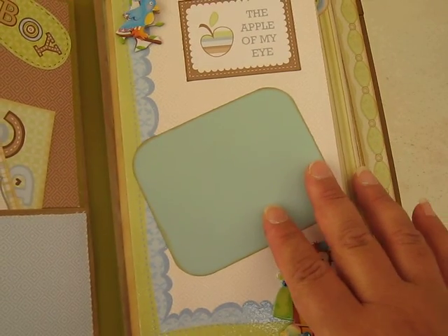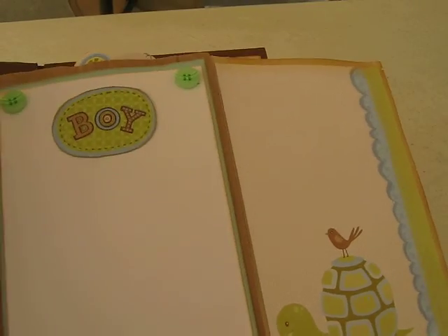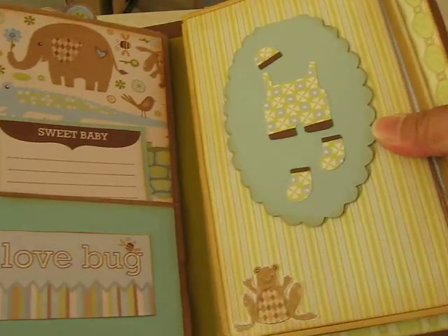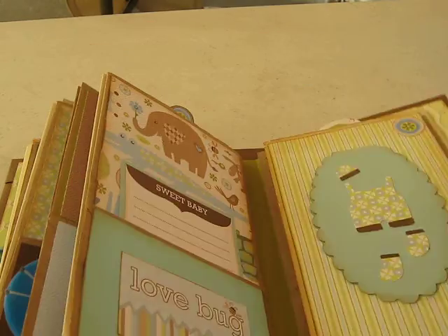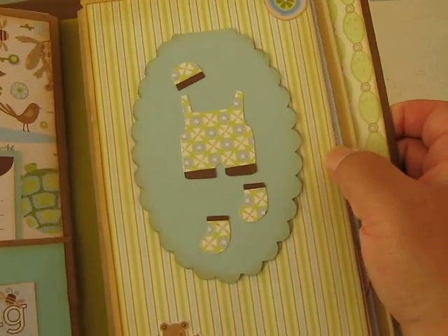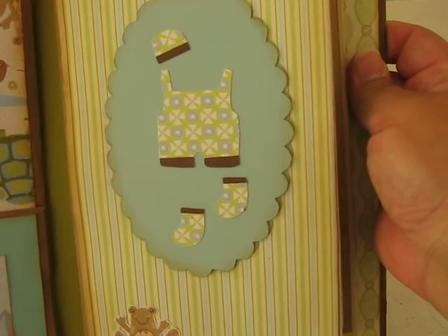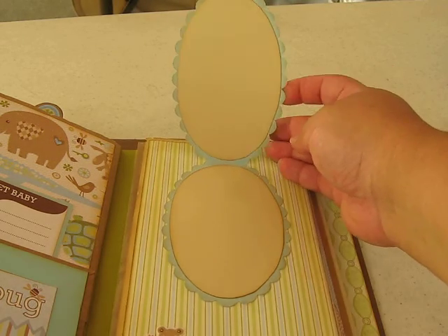You can put a picture in here. All it says is 'the apple of my eye.' When you open it up, it's just two big pages where you can put pictures in. Back here it's another spot for a picture and journaling. Here's a pocket. Over here I made this with the Cricut — I really like this one. I cut this little piece from the Baby Steps cartridge. Then you open it up and you can put two pictures there.